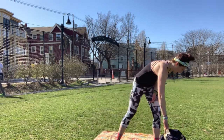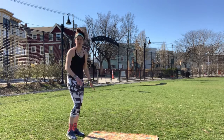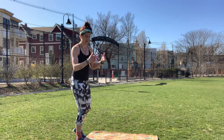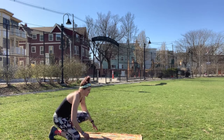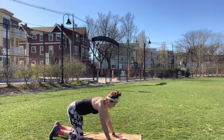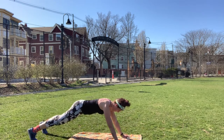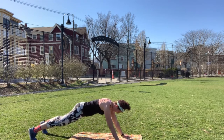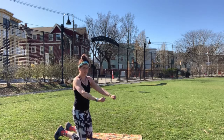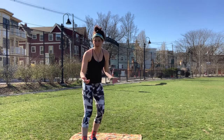Then you will move on to tricep extensions. I'm going to show you on the ground, but I would prefer you do this move on like a dresser or couch since you'll be elevated and it'll be a little easier. You're going to go through this 10 times. The move is: you're in a high plank, coming down to your forearms and then pushing up with the hands. Squeezing that butt, coming up. You can also stick to just regular tricep extensions if you have some light dumbbells.